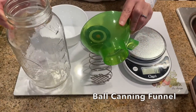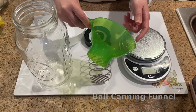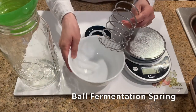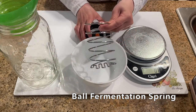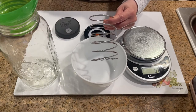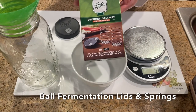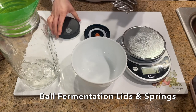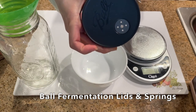The next thing I found really useful to fill the ball jars is this canning funnel. Next, the ball fermentation spring. This spring keeps the vegetables always under the liquid even when the vegetables shrink during fermentation, because this spring is compressed when it's first put into the jar. The ball fermentation spring comes in a kit that has a special lid with a one-way valve that allows carbon dioxide from the fermentation to escape but prevents oxygen from entering the jar.